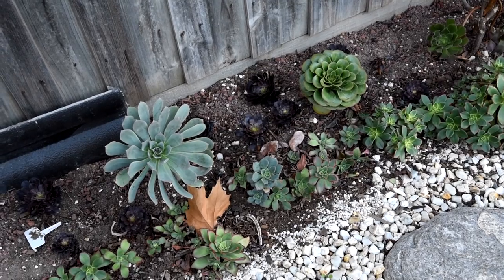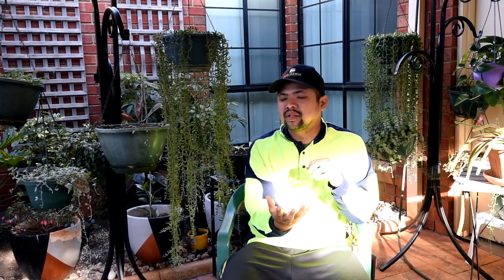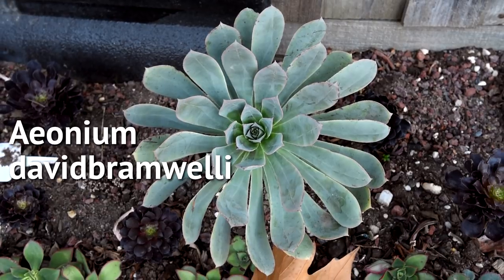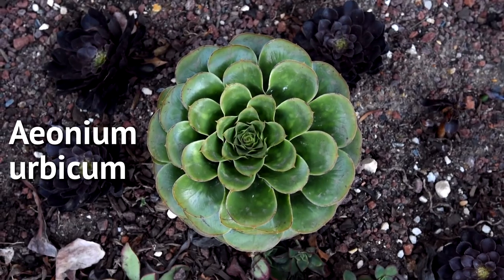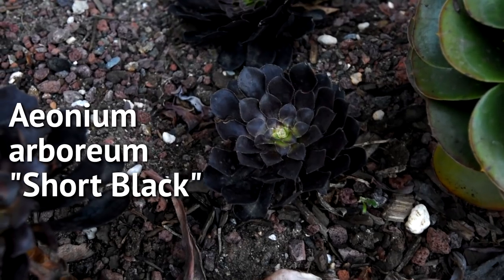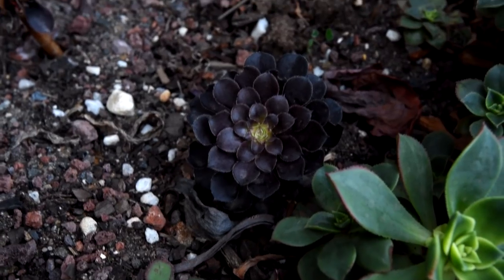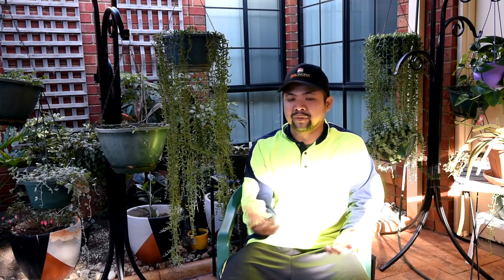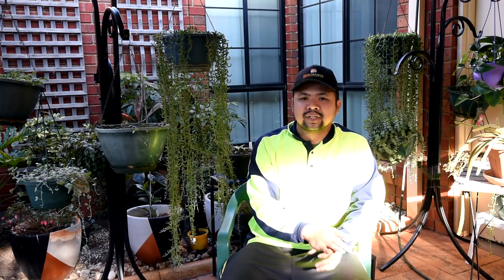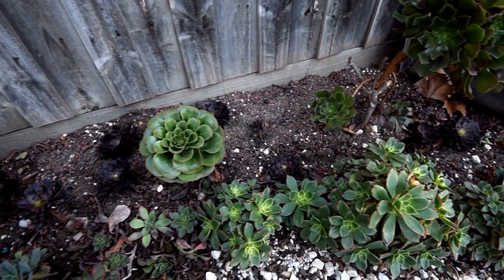Moving along, the other Aeoniums here are all awake and opening up. For instance, this David Bromeli and Aeonium Urbicum right next to it — they are too green and no longer as compact as before, which is definitely a sign they are waking from dormancy. Scattered around them are cuttings of my Aeonium Short Blacks, which have spread their leaves wide open. The centers of the rosettes are turning green, which means they're actively growing. I love the Short Blacks so much — I can't wait to see them filling out the area.